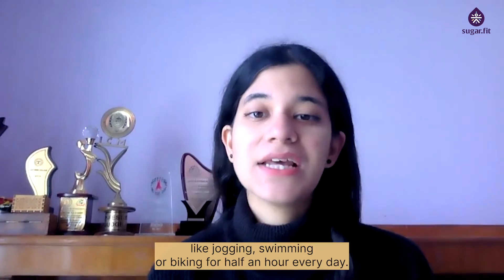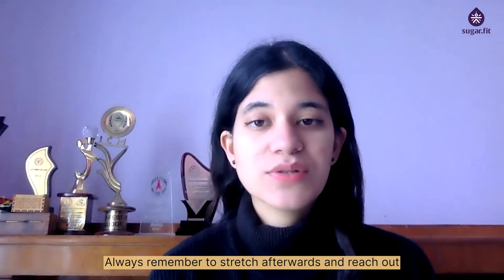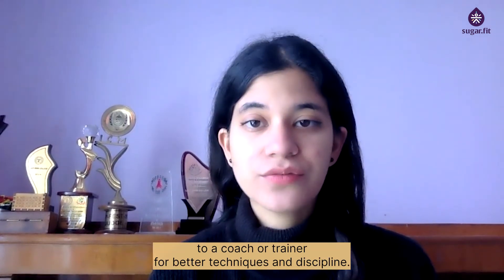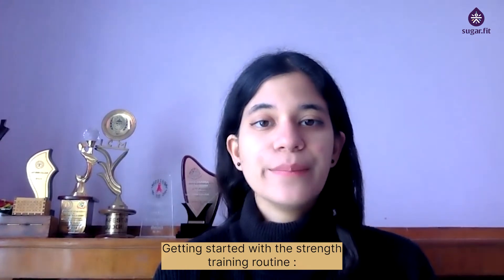Along with strength training, you can also include cardio exercises like jogging, swimming, or biking for half an hour every day. Always remember to stretch afterwards and reach out to a coach or trainer for better techniques and discipline.